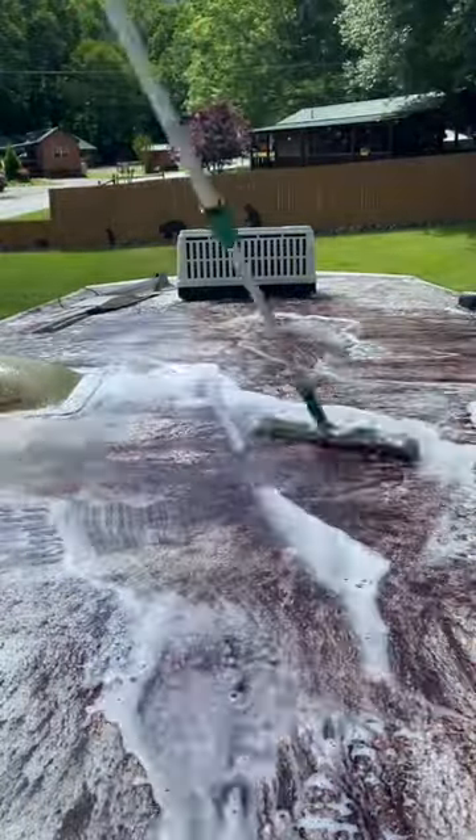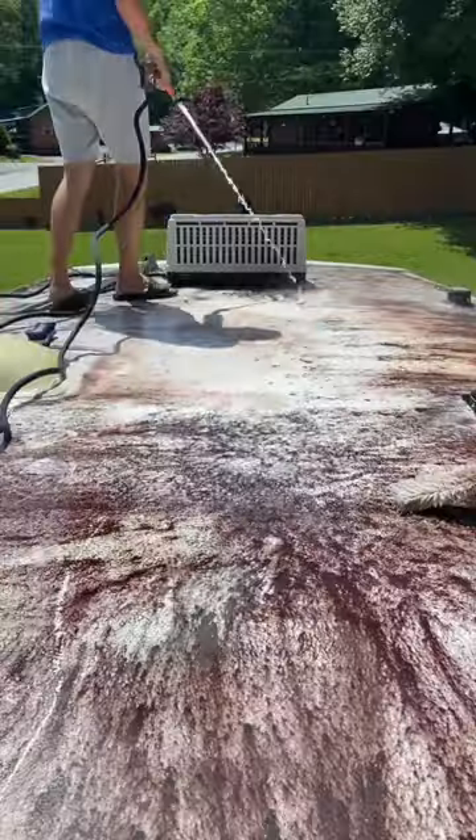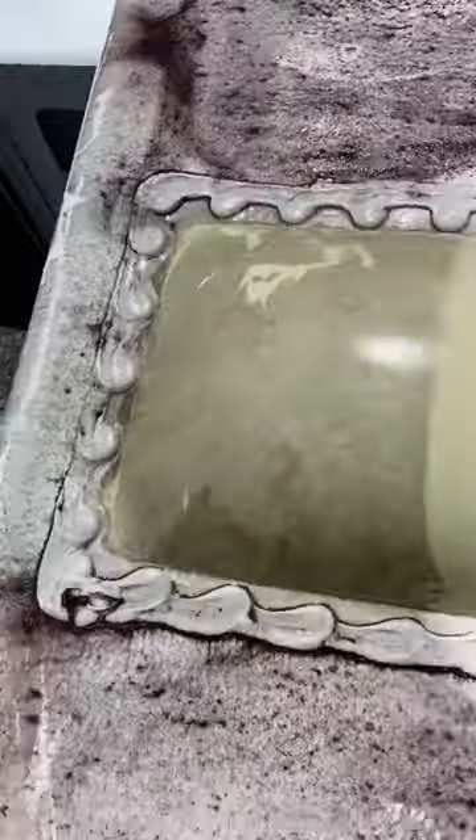First, we're going to soap it up real good, agitate it, move it around. We're going to soap it again, let it soak for a while. As you can see, it's starting to come up. Keep washing it down, keep soaping it.